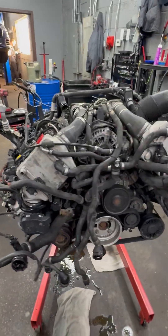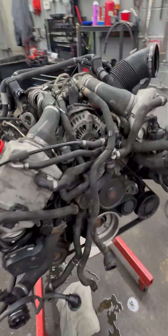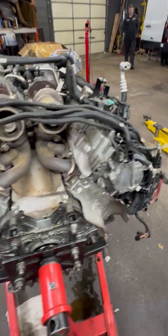You're going to transfer a lot of stuff, but that's going to be done — not in a day, a little bit more than a day — with putting that engine back into the car.